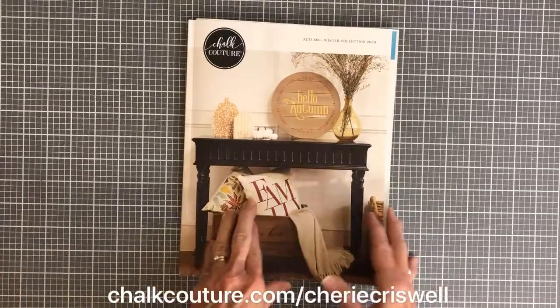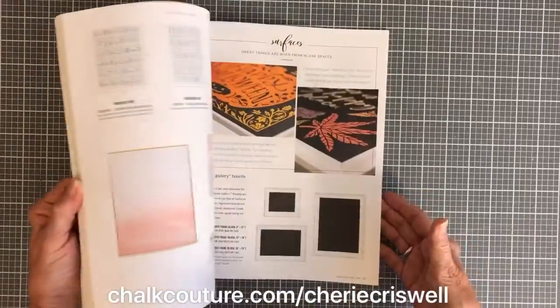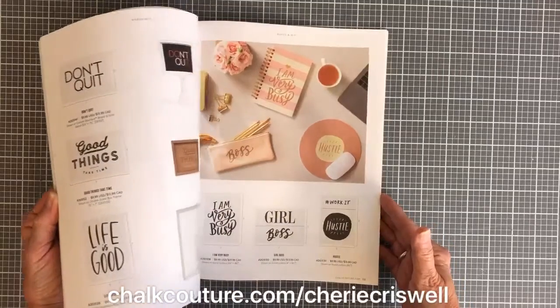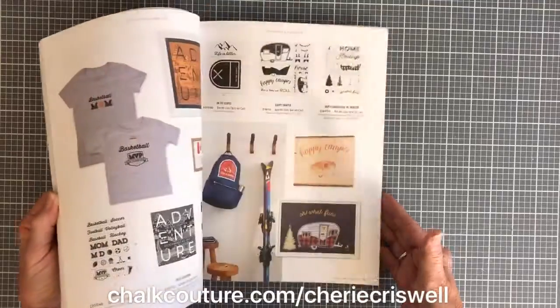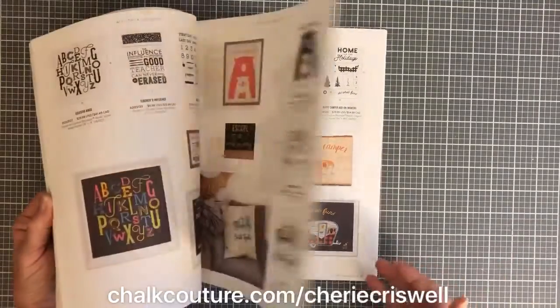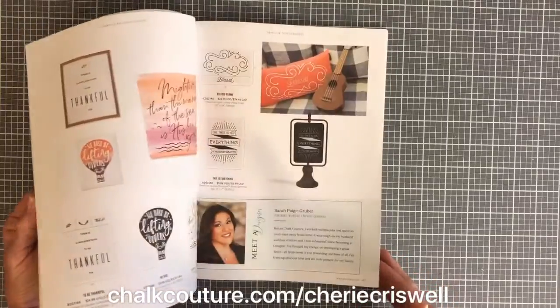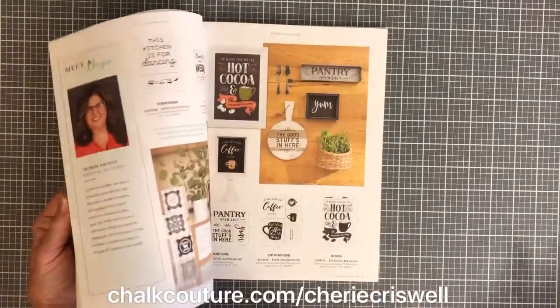This is our catalog, and it's just filled with some really cool stuff — new surfaces, chalk paste colors, more shimmer paste where you get the glimmer without the glitter mess. And some really awesome transfers for Fall, Halloween, Christmas, and everyday stuff, too.